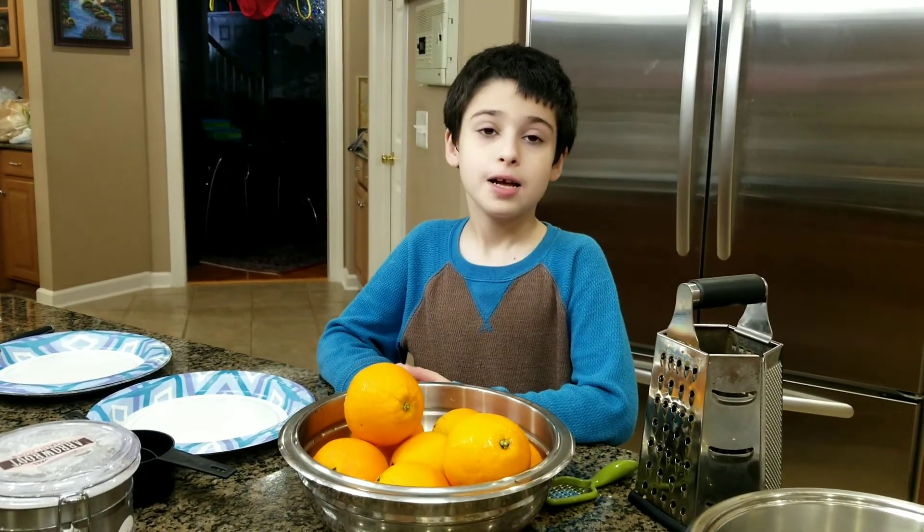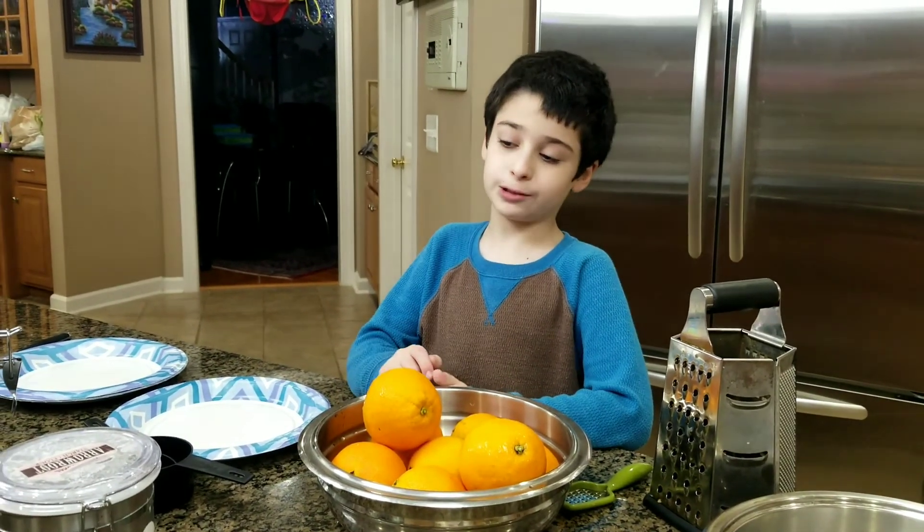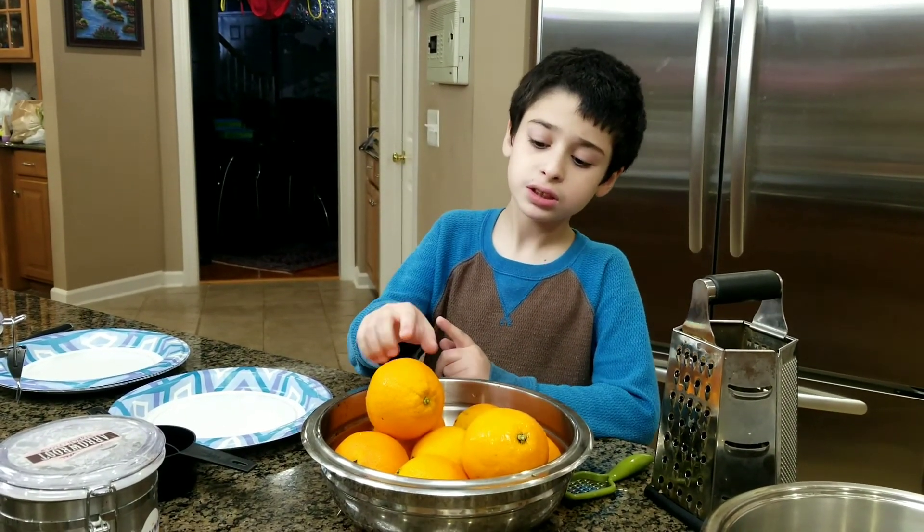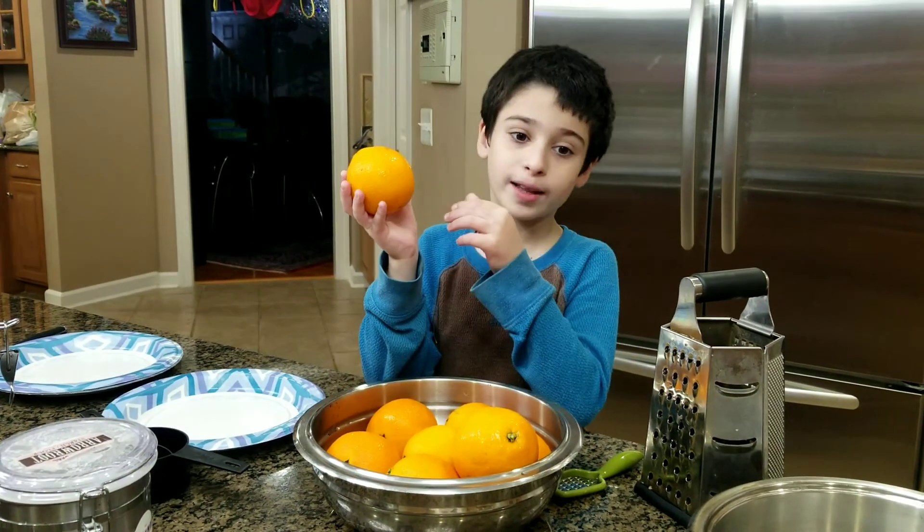Welcome back to the Onion Dimension channel. Today we're going to be making blood orange gelato. If you don't like blood orange, it's just like orange — it's like a red sugar orange, but inside it's blood red.